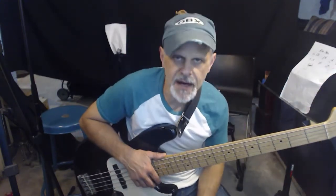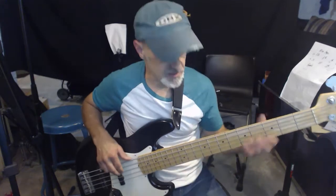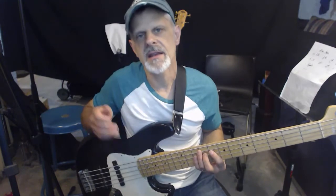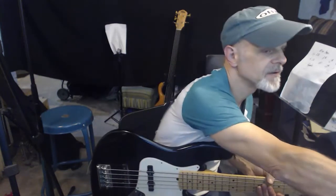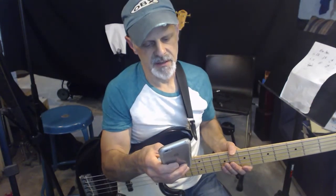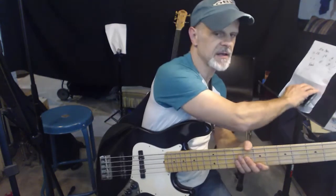Then we go into this pre-chorus — I'll call it — which is an F sharp. He's hitting opposite the snares, so the snare kind of gives us that click. You can kind of hear how this goes. Let me get my click up here.